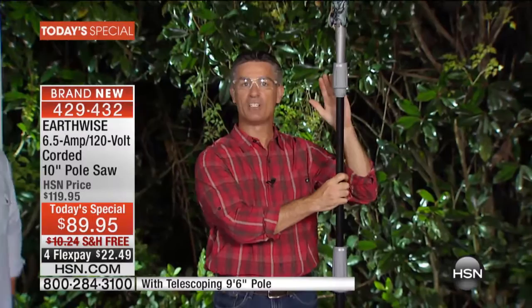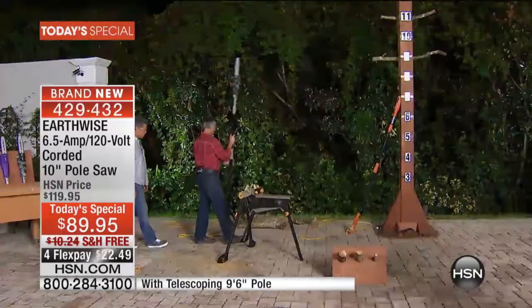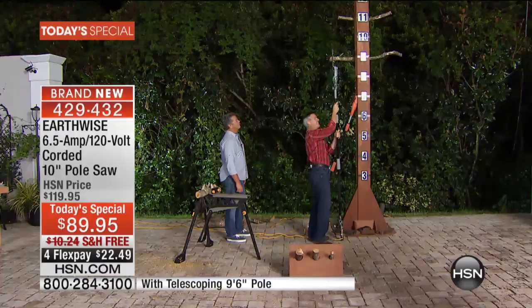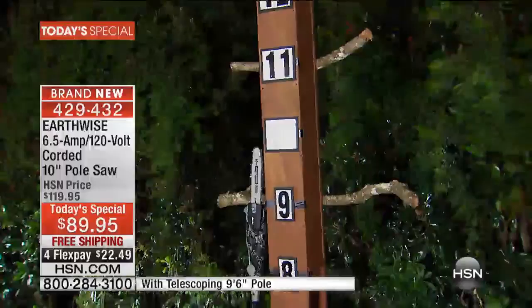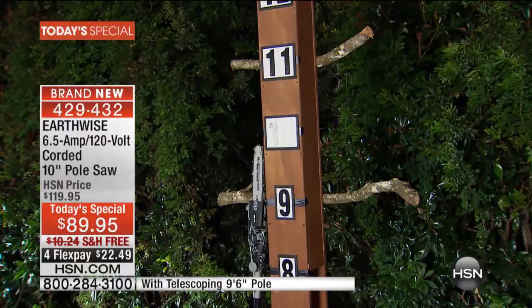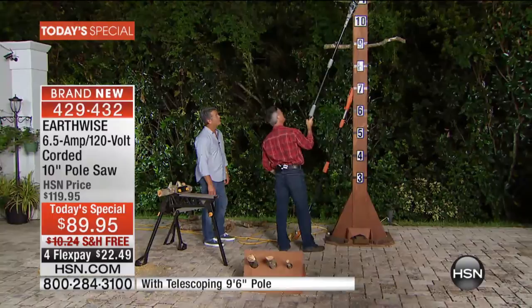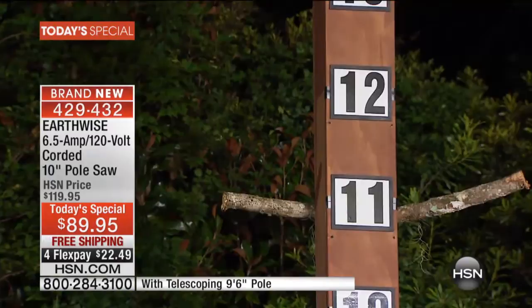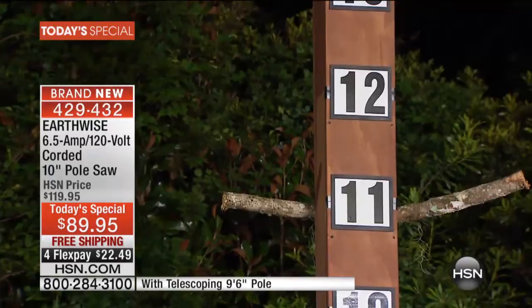Here I have this actually collapsed to its smallest height, and you can see how big it is. I want to show you exactly what this looks like with our homemade measuring tree. I can take this and extend it all the way out. With it resting on the ground, that's nine and a half feet tall. When I hold it up, you can see I can safely reach 11 to 12 feet. You want to maintain an angle so you're not directly underneath what you're cutting. At 12 and a half feet, I'm just over 6 feet tall — that's very doable with this.